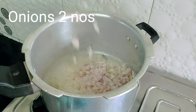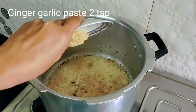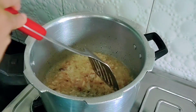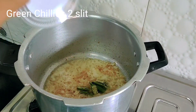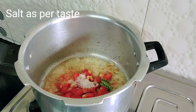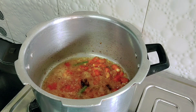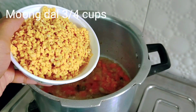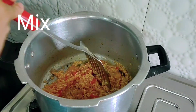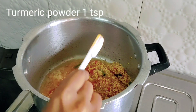Add the onions and saute well. Now add in ginger garlic paste and saute. Add green chillies and chopped tomato, salt as per taste. Cook for some time till the tomatoes turn mushy. Now add in the clean moong dal, give it a good mix, and add one teaspoon of turmeric powder.